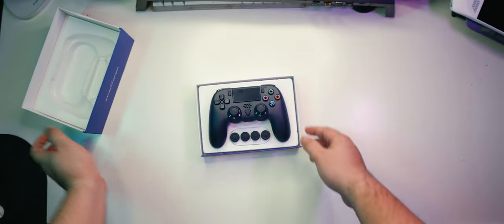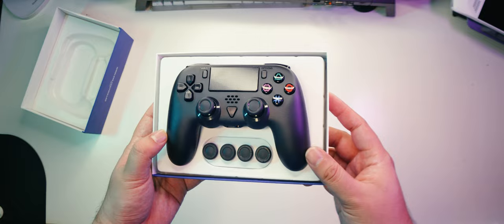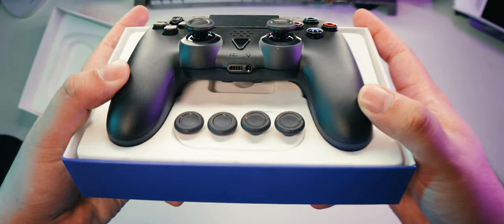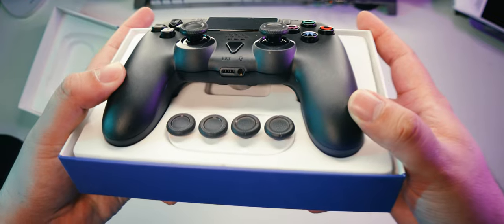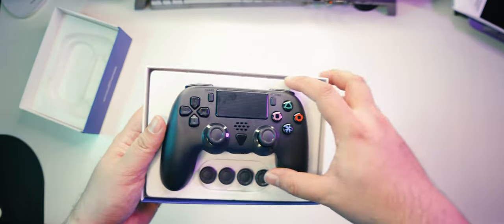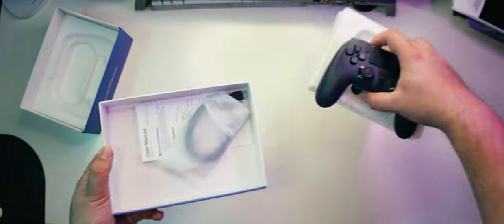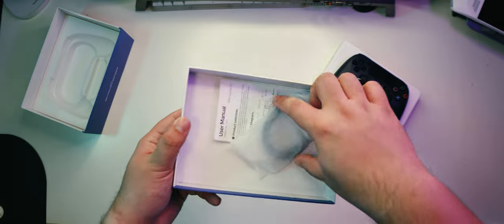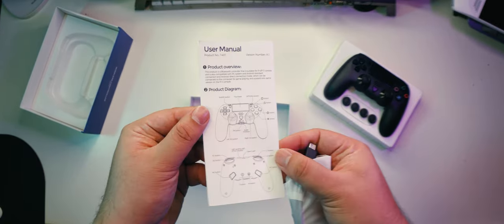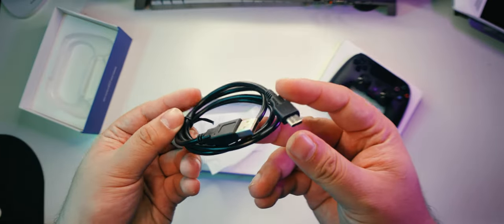Upon opening up the box, we can immediately see the controller inside a plastic mold to protect it from bumps during shipping. Right below the controller are the different sized joystick hats that you can connect. There's a pair of short ones and a pair of tall ones, and the medium ones come pre-installed on the Dolby controller. Do note that these are all concave tops with raised rims, so if you're looking for convex ones, you might want to check somewhere else. Underneath the plastic mold are the manual and the USB-A to USB-C charging and data cable.